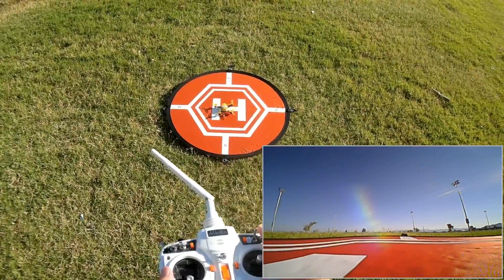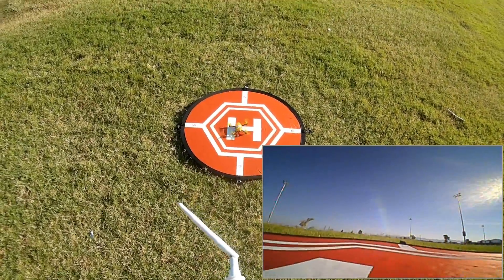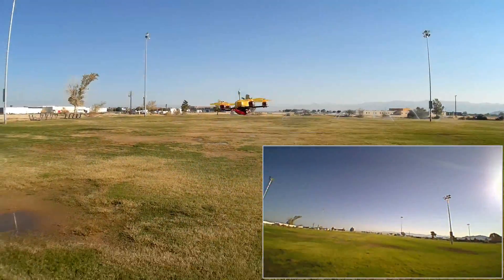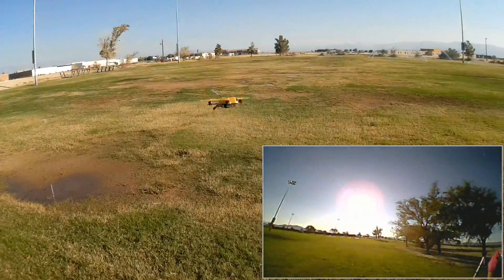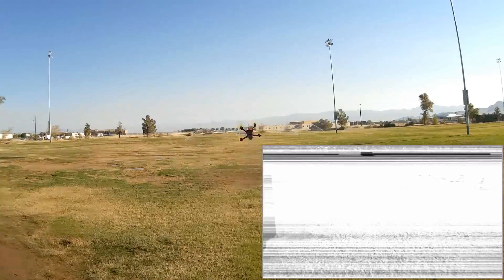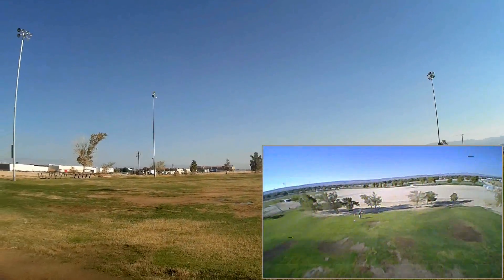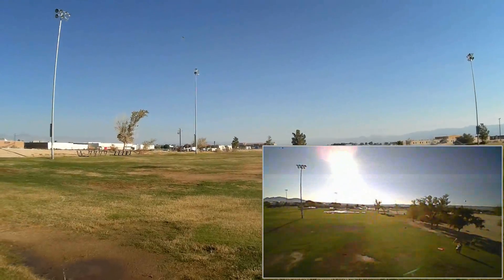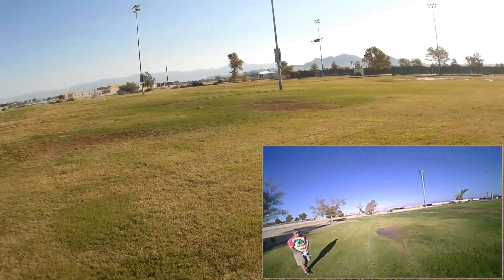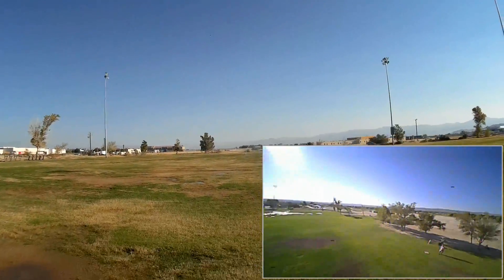First we are going to start off with a line-of-sight flight, just to show it's punching that, and show it flying up close. This feels like a punchy little thing. Let's try a punch — wow. Super punch. Bring that bad boy back in. One more like that. Very punchy.